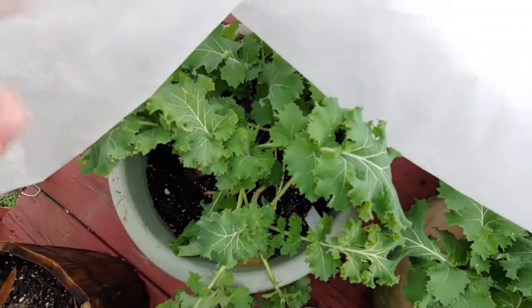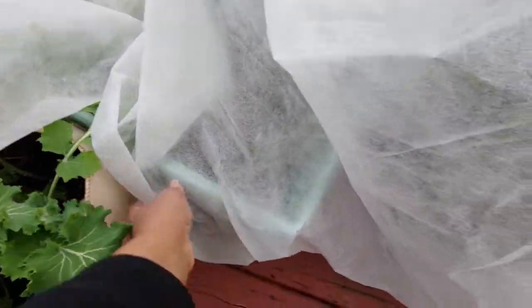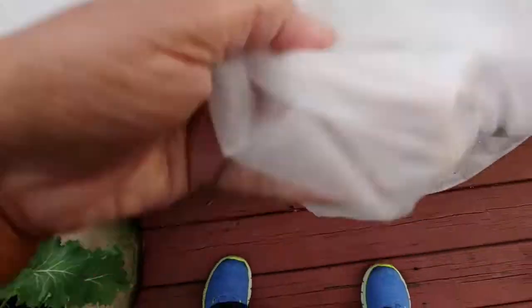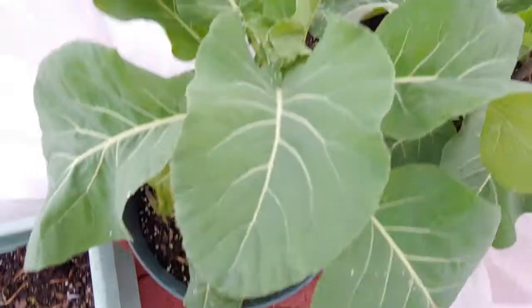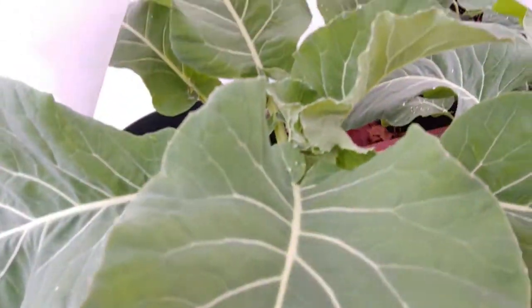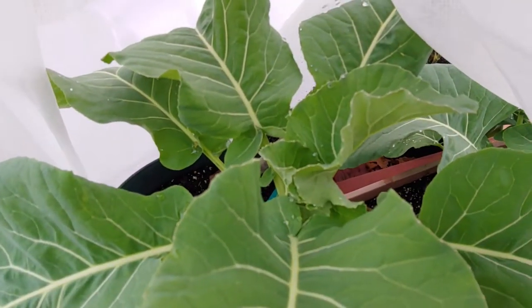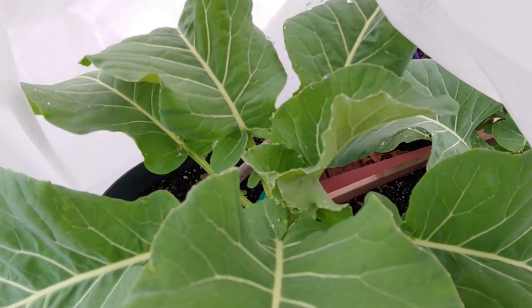Here's some of that curly kale. Now this is my cauliflower. I'm not going to touch the cauliflower today but I am going to cover it up really well to make sure it's not impacted by the snow that's coming.